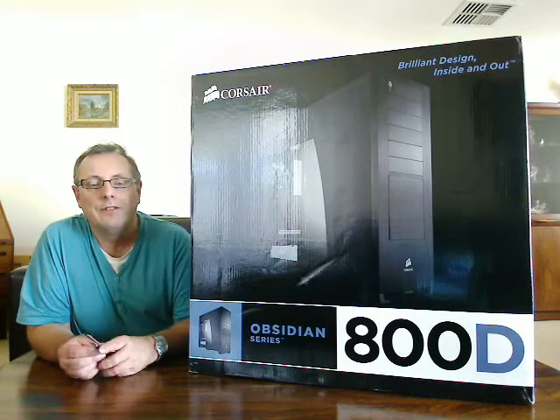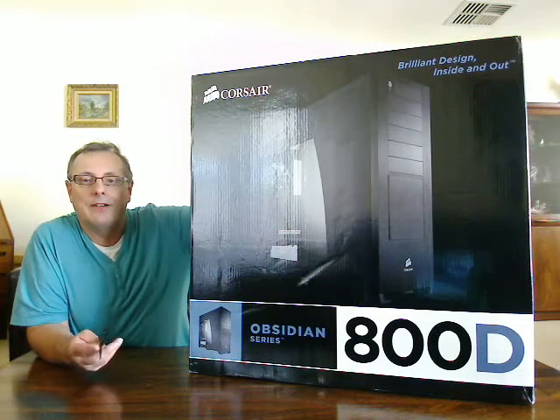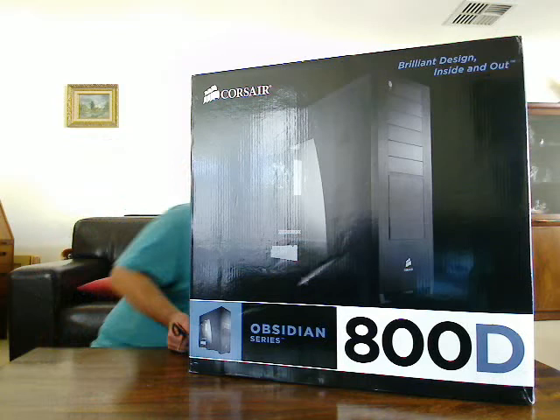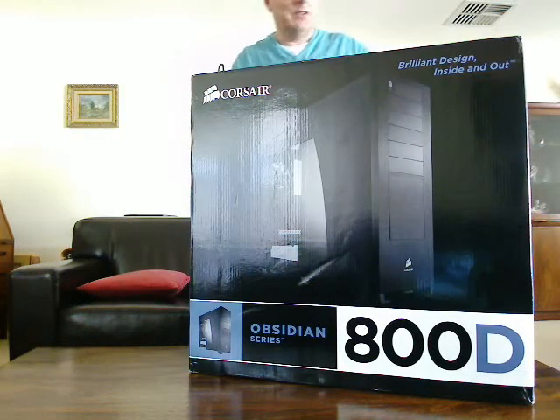Welcome back to my Building the Server series. I'm going to start unboxing the various products that I've selected. First of all, we'll start with this Corsair 800D Obsidian case, which, as you can see from the size of the box, is absolutely enormous.